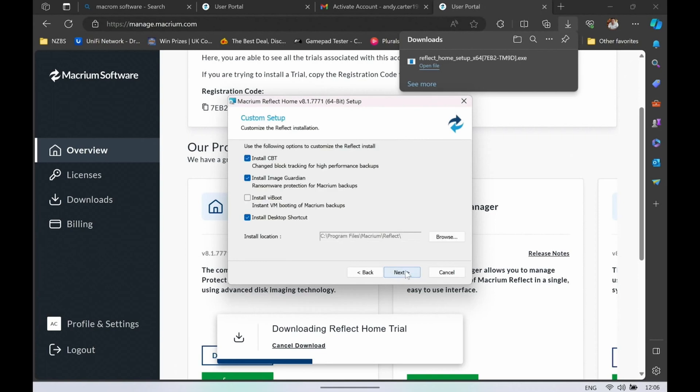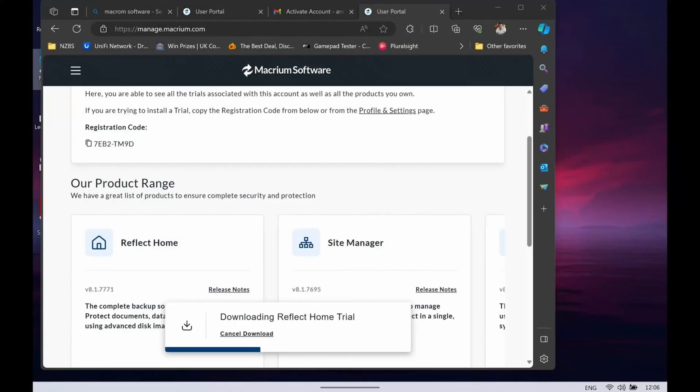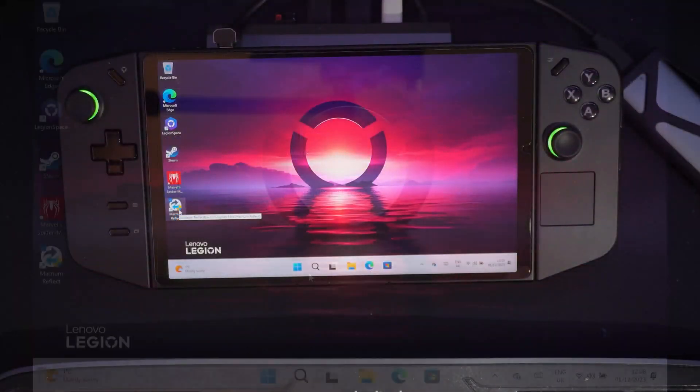Apart from that you can pretty much click Next all the way through, then it will prompt you to add in the registration information. This trial lasts 31 days — you could go and support Macrium and use it for longer. It's a really good bit of software, very useful for cloning drives; if you're ever going from one Windows OS to a larger drive, it's a great way to upgrade.